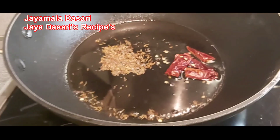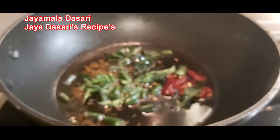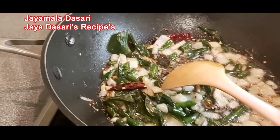I put a pan on the stove. Add 2 tablespoon oil, tempering seeds, 1 dry red chili, curry leaves, 2 chopped green chilies, and 1 chopped onion. Let the chilies and onions mix well and cook for 1 minute.